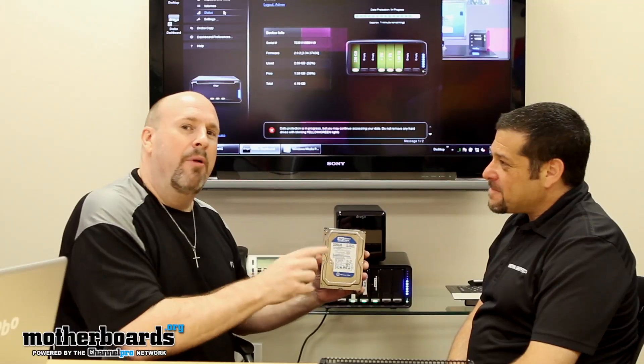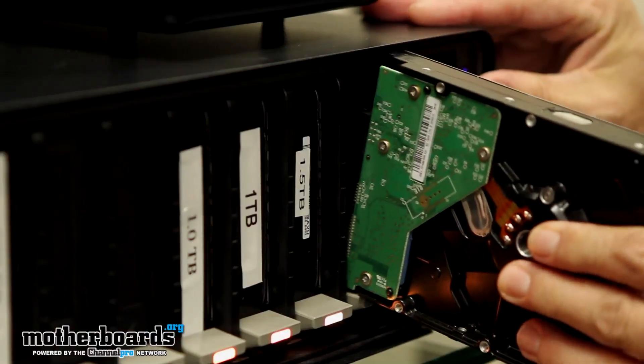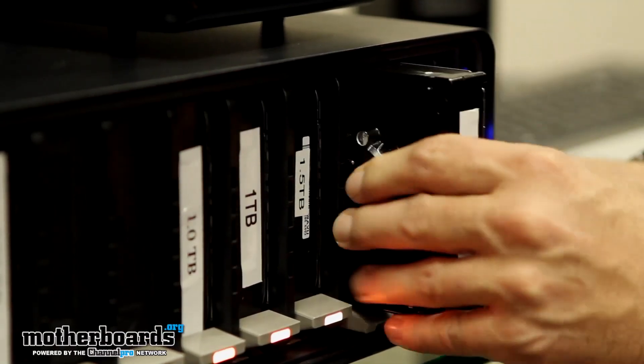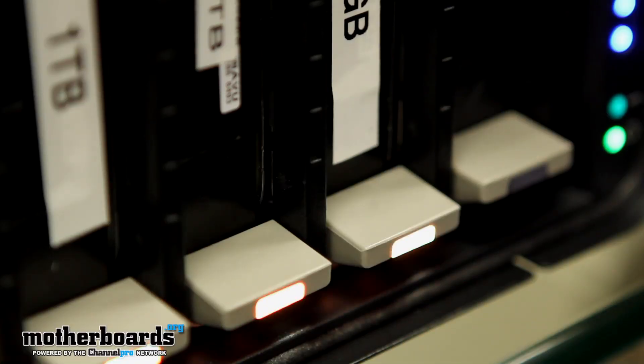I have this drive here and Dean is going to go ahead and throw it back into the system to show you how easy it is — just take the drive that was out, put it right back in the machine, reformat it, and keep going seamlessly. So Dean, why don't you tell the audience the kind of people that actually use this technology and why.